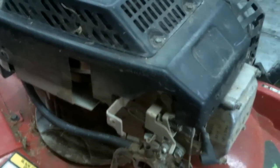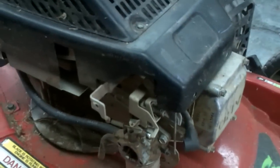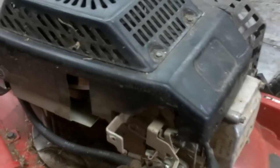Good afternoon, MoreMedicOne. Today I have a Toro Recycler on the bench. It's a pretty old one. It's actually got the overhead valve Briggs and Stratton engine. It just doesn't look like one.